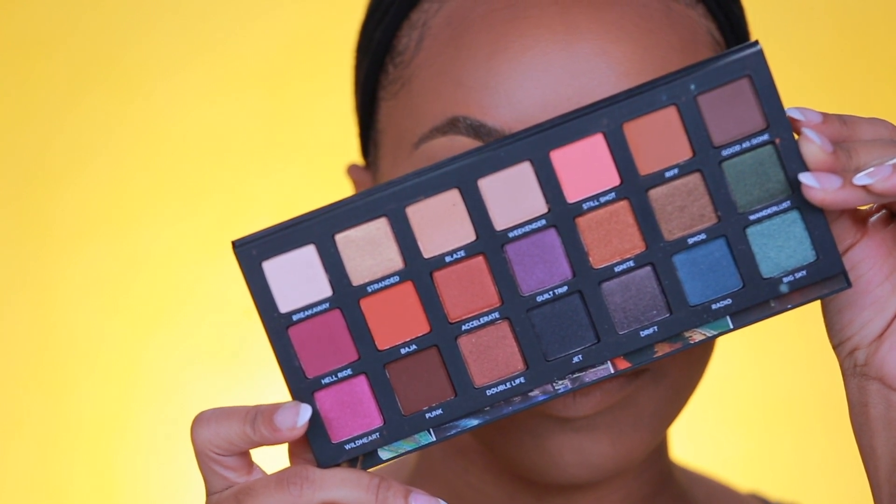Here is a closer view of the palette. As mentioned, they have such a nice collection of matte and shimmer shades. I love whenever companies add in the right amount of matte shades, because I hate palettes where it's more shimmer than matte — it's really hard to complete an entire look without enough matte shades.